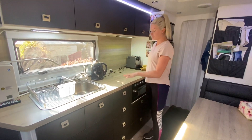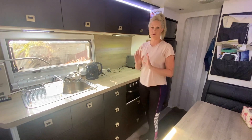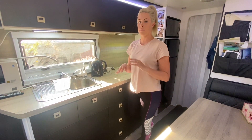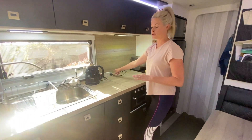The bench space is huge. I can cook, cut up meals, prepare meals with no issues. We've got the kettle and also a gas kettle for when we're off the grid. Josh has also put up a power board, which is a good idea.